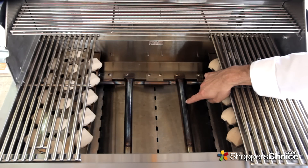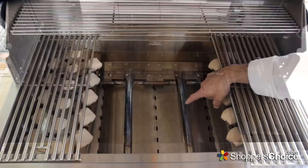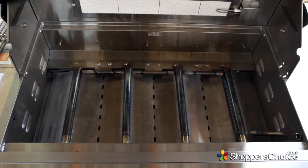The RCS Premier 32 inch comes with four 12,000 BTU stainless tube burners, for a total output of 48,000 BTUs.